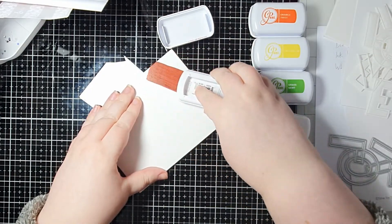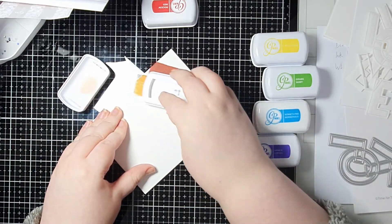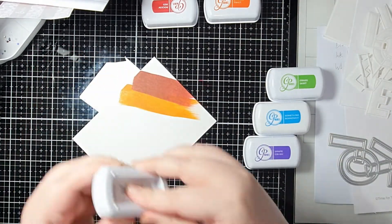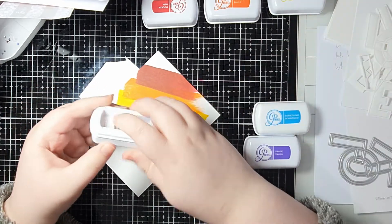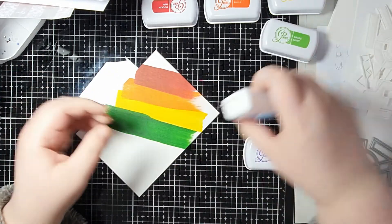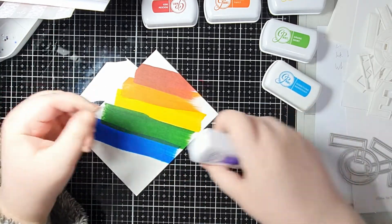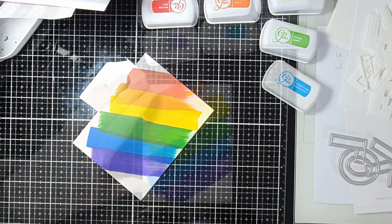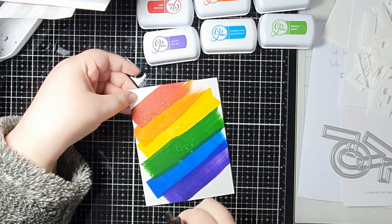I've got a rainbow of Katherine Pooler inks and I'll have all the colors listed and linked over on the blog post. I'm just taking each one in turn and swiping it directly across the paper — that's literally all I'm doing. I've not planned out whether I'm going to evenly cover the cardstock, just doing it. A few of my ink pads need re-inking, so I decided to add a few squirts of water from my distress sprayer just to get a little bit of texture running through it.